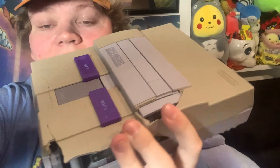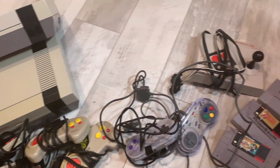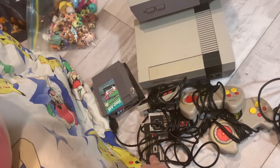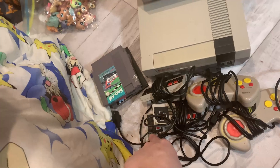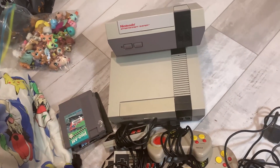Most notably, there was this really busted up SNES that I showed in a short from a while ago. As you can see here, it is just destroyed. I'm hoping that's just the surface — just the plastic. Everything here has been thrifted with the exception of, I believe, one of these controllers.